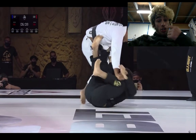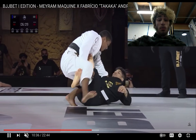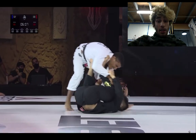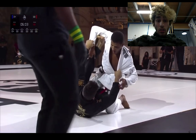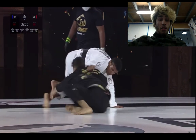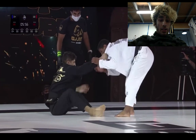He goes straight into the pass. One thing you want to do whenever you sweep: you want to go straight into a pass, and he's doing that beautifully here. That was really, really nice. So now Fabricio has to get a little more aggressive because he's down on the score.